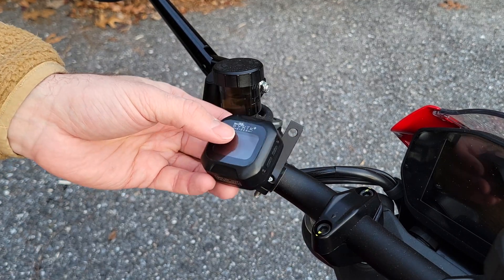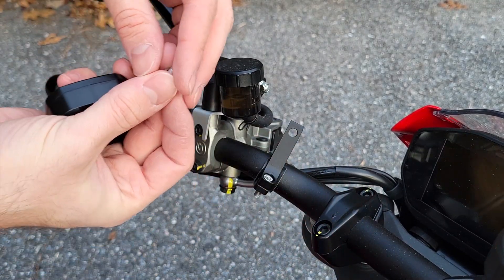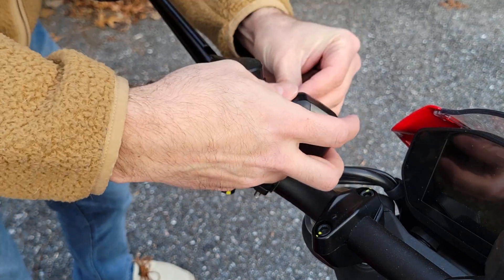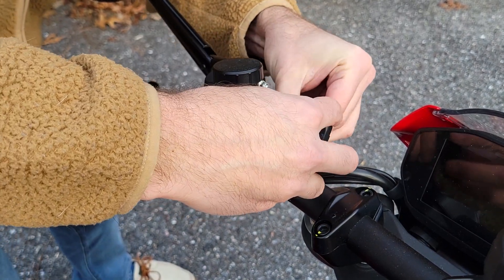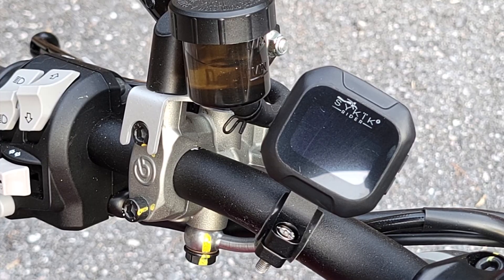Now that that's tightened, we can attach the display. They provide a little screw and washer that attaches from the back. I think that looks pretty reasonable, so let's now attach the tire portion.